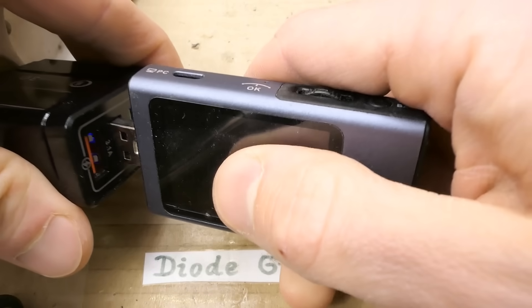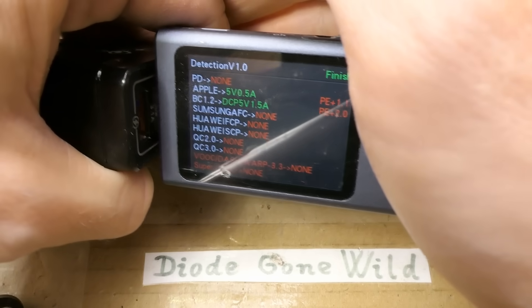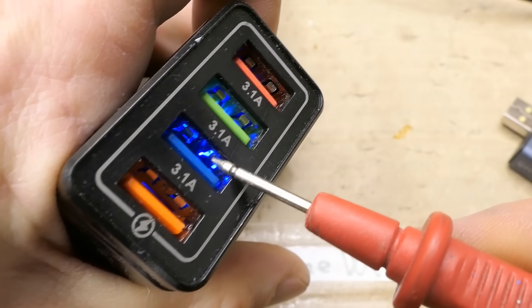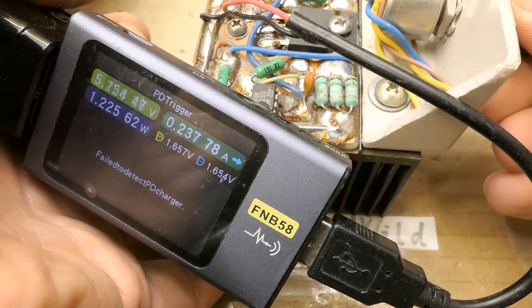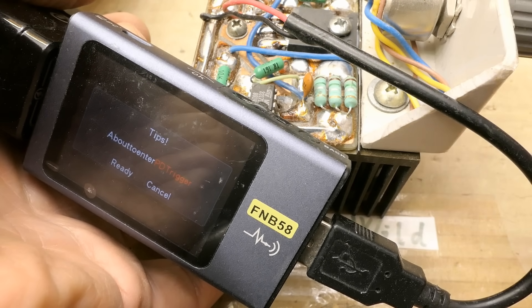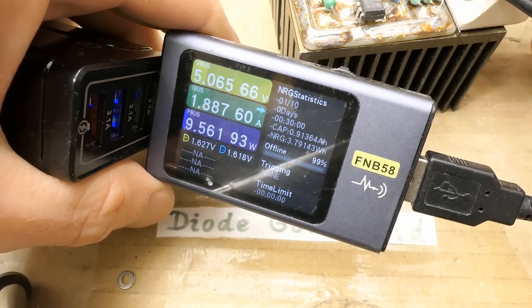Testing the other ports — it's actually very hard to insert into this, the ports are sort of offset from the holes. Again the same thing in each port. There's some blue indication LED in it. Using the test load and increasing the load: 1 amp, 1.5 amps, then it shuts down. It seems it's able to supply about 1.7 to 1.8 amps, then shuts down again. All the other ports behave the same.